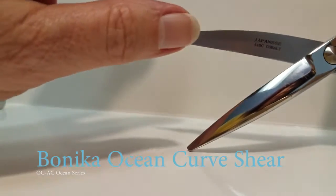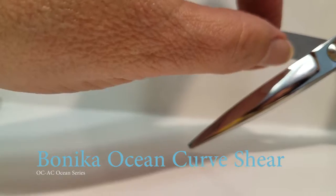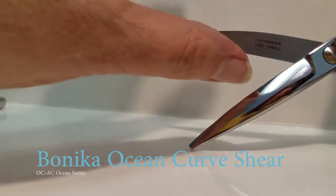The curve is a very extreme curve, and it's sharper than your average shear — about 30% sharper.